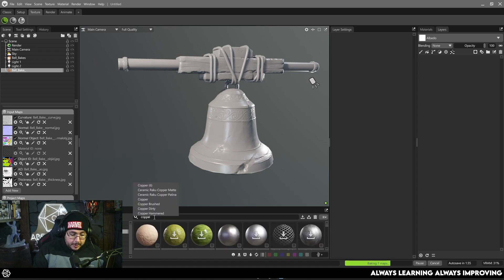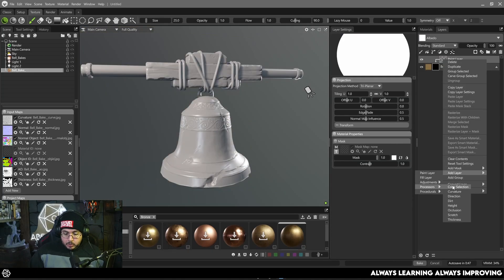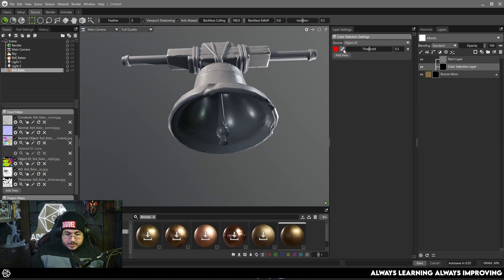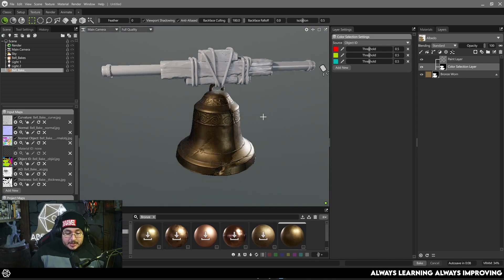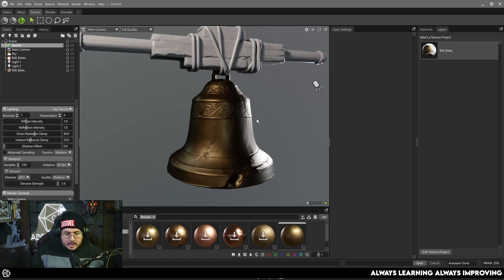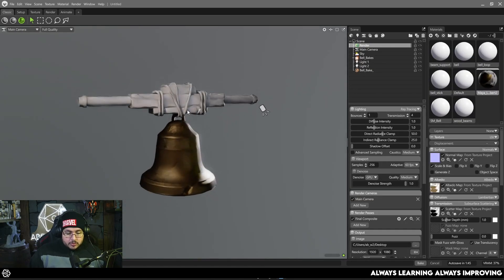Under the Texturing tab inside Marmoset it's very similar to Substance Painter. I'll apply a bronze material for instance and then add a black mask with a Color Selection processor to target specific objects. You can add multiple objects and start the texturing process. One thing I really like is that with a nice light setup you can texture in real time — you can even texture with ray tracing enabled. It'll be a little slow but you'll be able to work normally with the same generators and tools. We'll cover texturing in Marmoset in more detail in a future video.